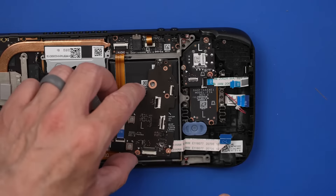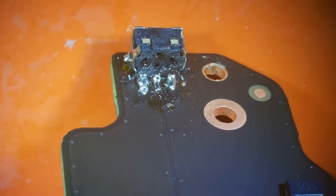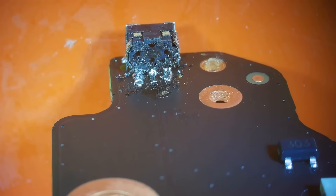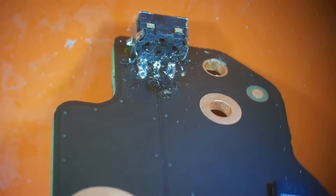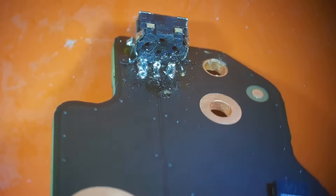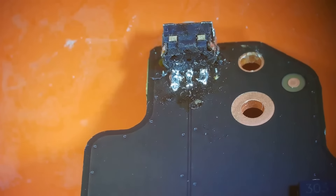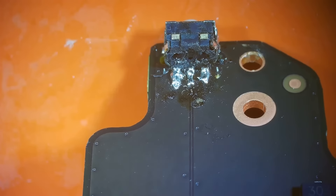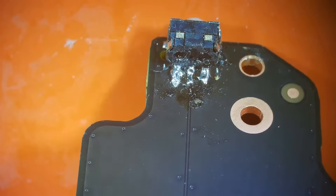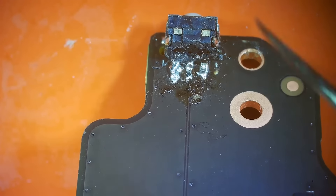Looking at it under the scope, I can't tell if those pads are connected where they need to be. That button has taken a beating. The front looks like it's soldered on how it needs to be, so that's good. But I'm going to have to take this thing off to really see the back and decide if we need to replace it — I feel like we probably will anyway.